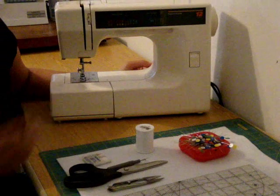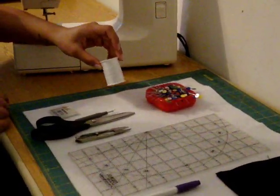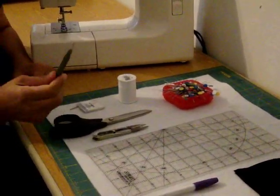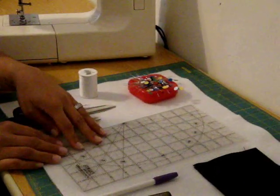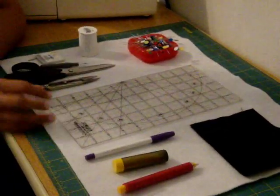First you'll need your sewing machine and its foot pedal. Then you're going to need the thread that you'll be using for your project, some needles for your sewing machine which come in little packs like this, a seam ripper which is very important for your mistakes, a sharp pair of scissors, some thread clippers, some pins, a ruler, the fabric you'll be using, and then something to mark your fabric with.